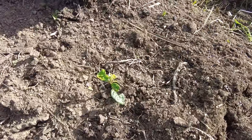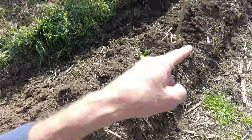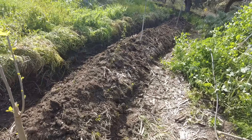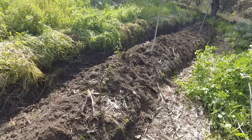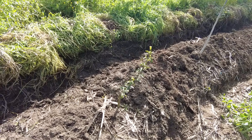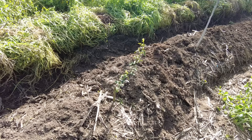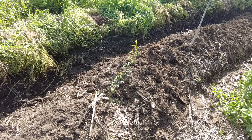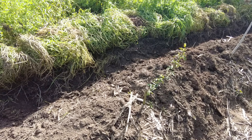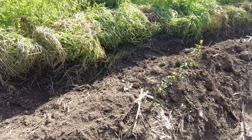We have also placed a lot of loquat seeds in here — they're coming up. Over there is a tangerine that didn't make it, but the rootstock is growing, so I will encourage it until it's a bigger size and then we can do some grafting. We are so happy with this soil.